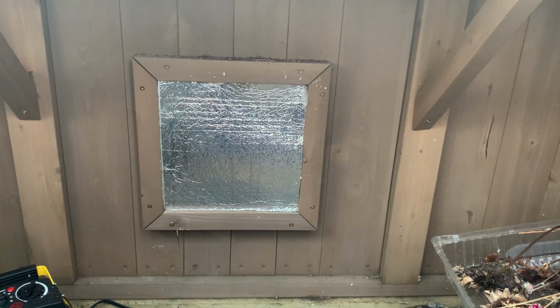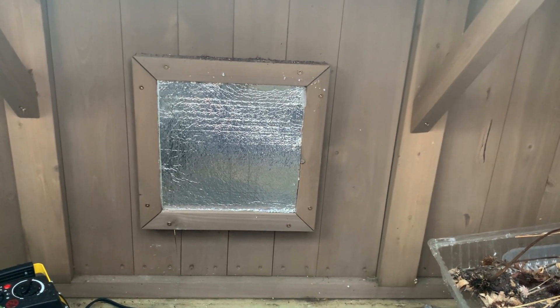Some other things we did to keep the greenhouse warm: we took the beeswax skylight opener off the skylight for the winter — we'll put that back on in the spring. We didn't want the skylight possibly opening, letting in rain or letting out our warm air. We also installed fiberboard insulation over the vent in the back of the greenhouse. We just traced the square, cut it to fit, and slipped it right in. We'll take that back out once the temperatures warm up.